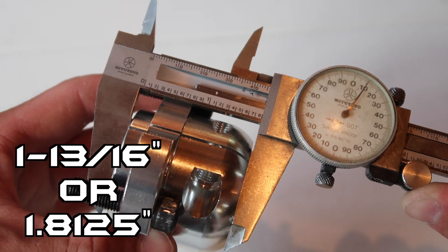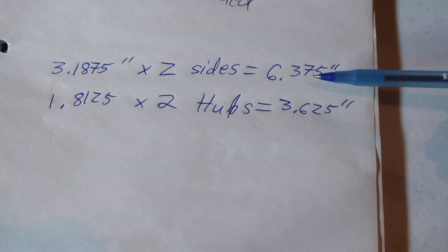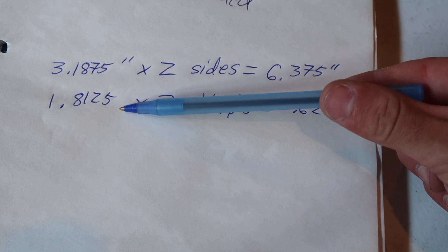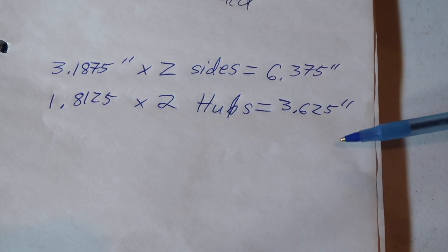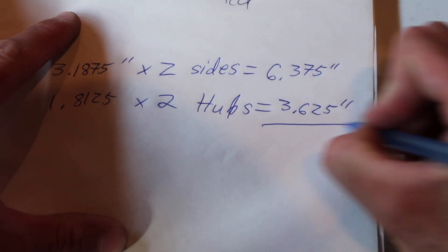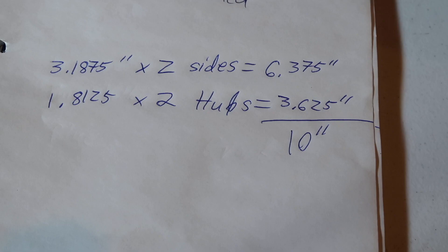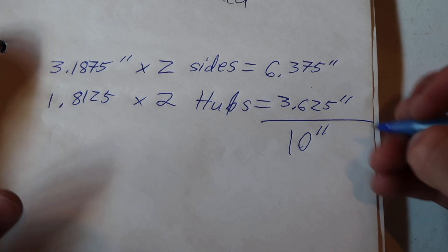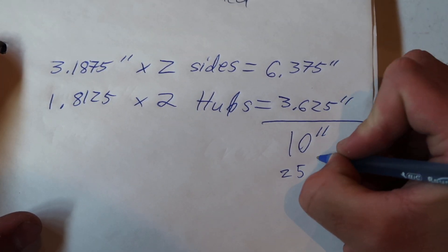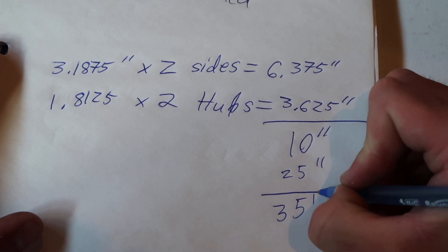An inch and 8/12 would be an inch and 13/16ths. Three inches and 3/16ths times both sides is going to be 6 and 3/8ths. An inch and 13/16ths times both hubs is going to be 3 and 5/8ths. So together, that's going to be 10 inches of shafting that I need to clear the back spacing and the hubs, plus the car is 25 inches wide at the fenders. So that's going to be 35 inches total.